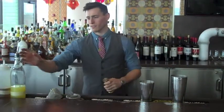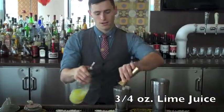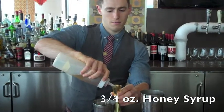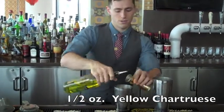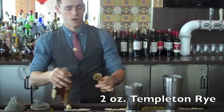My name is Devin Boyle. I'm going to make the Templeton's Last Word cocktail for you. It's 0.75 ounces of lime juice, 0.75 ounces of honey syrup, 0.5 ounces of yellow chartreuse, and 2 ounces of Templeton's Last Word.